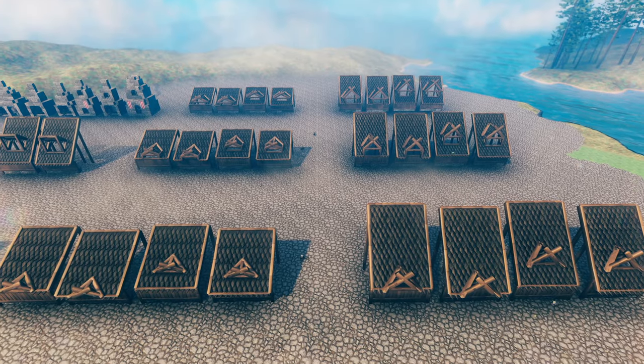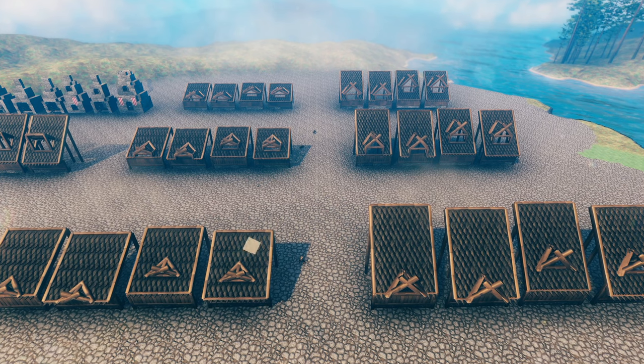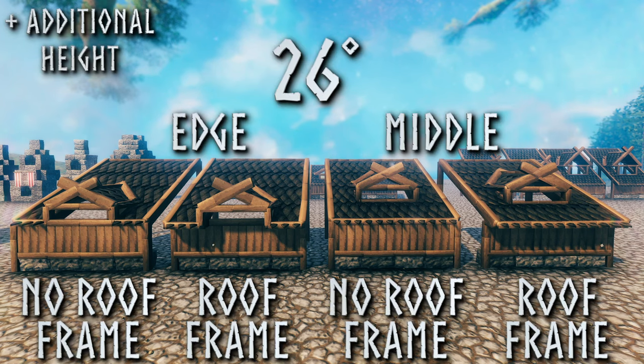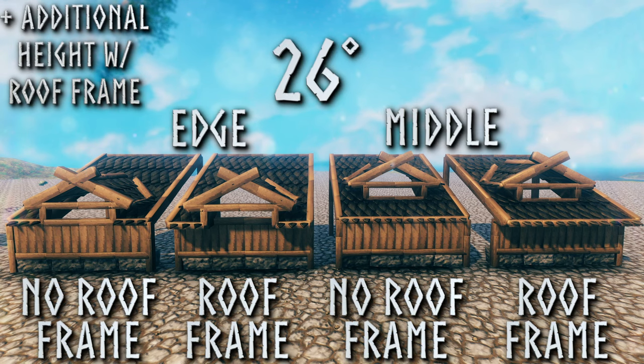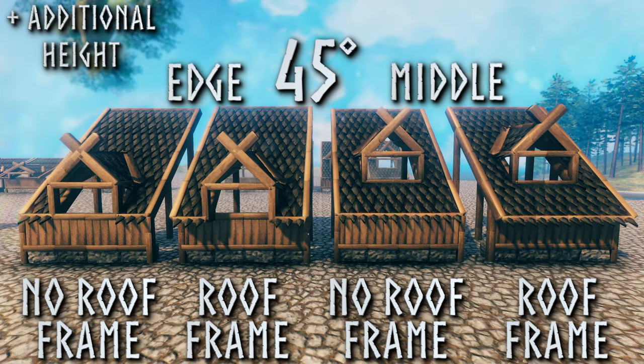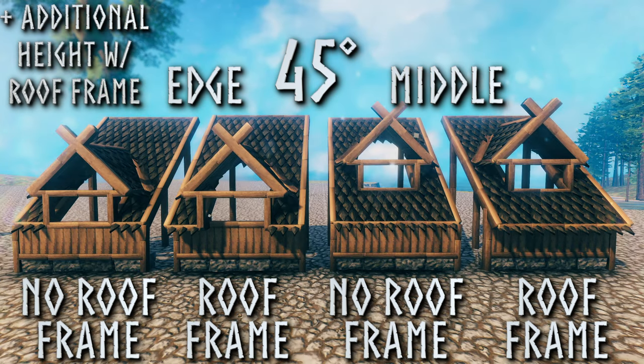Now let's quickly show all of the different examples possible. First you have a 26 degree roof with and without a roof frame on the building, and on the edge and in the middle of your roof. Next you have the same thing but with additional height on all of the examples. Then the same thing again but now with 1 meter roof frames added to the additional height features. After that you have a 45 degree roof with and without a roof frame, on the edge and in the middle. Next with additional height added on all examples, and then with 1 meter roof frames added to the additional height features.